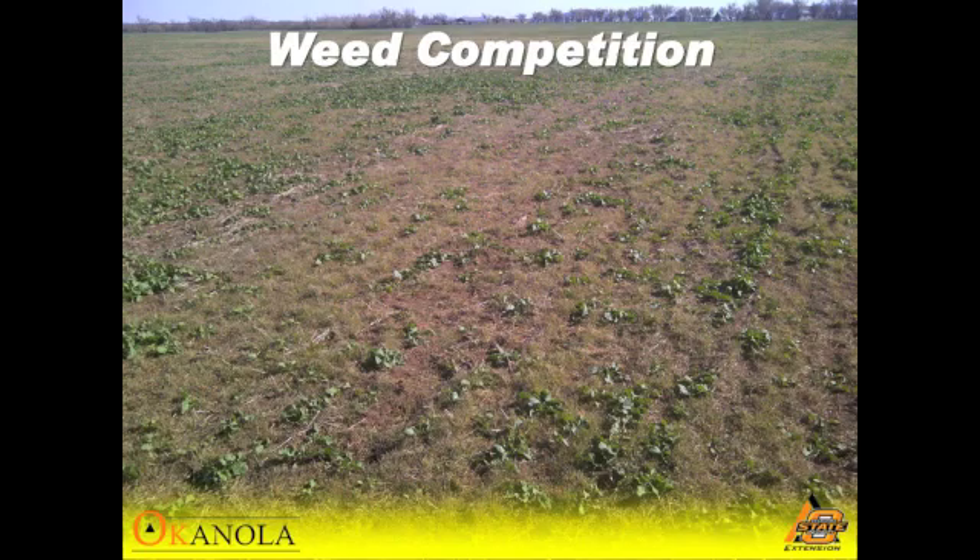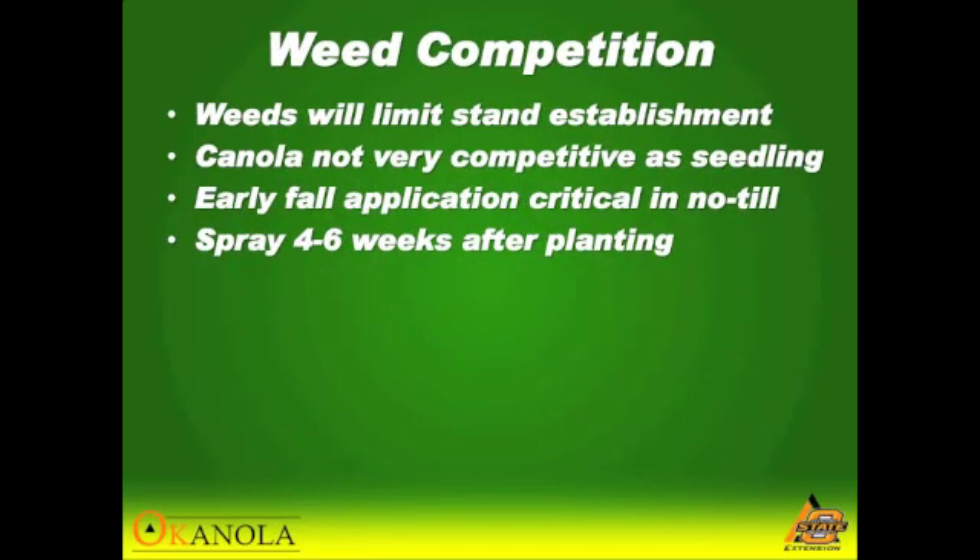A critical factor is weed competition, especially in no-till. The weeds will limit stand establishment and compete with it. Canola isn't very competitive as a seedling, so it's very critical to get that early fall application out, especially in no-till.